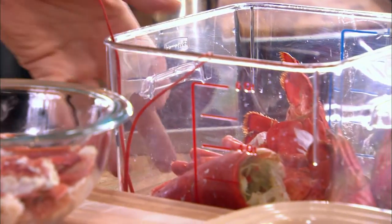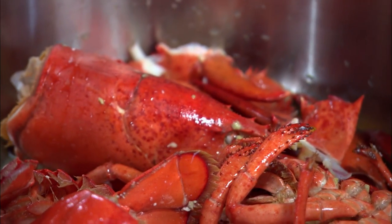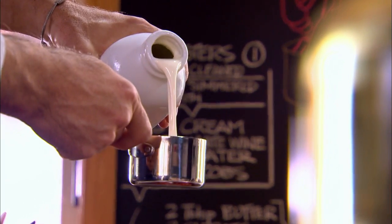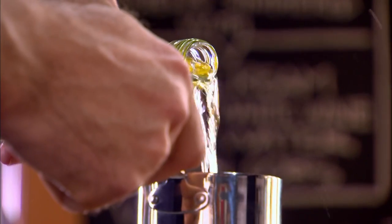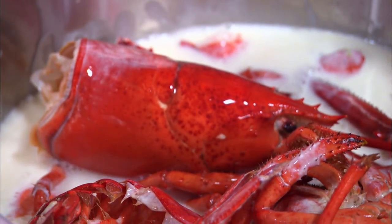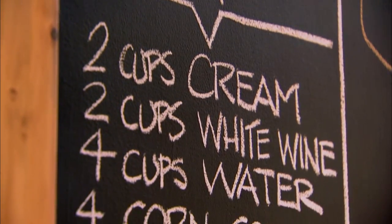Although every time I do, I always start with the shells, because there's a ton of flavor in here. You just have to coax it out a bit, and the best way to do that is with fat and cream, white wine, and water — two cups, four cups of water.